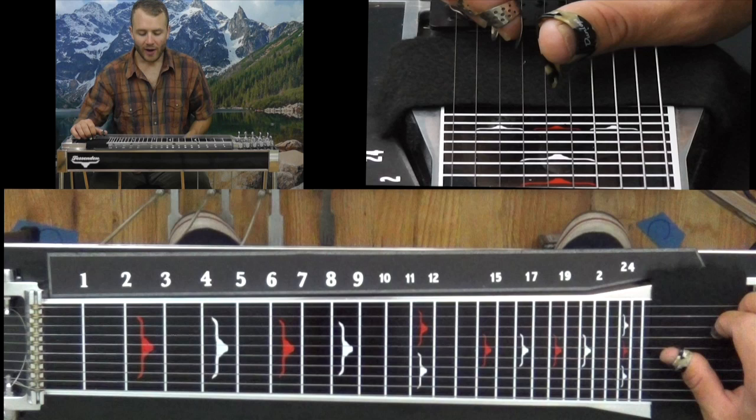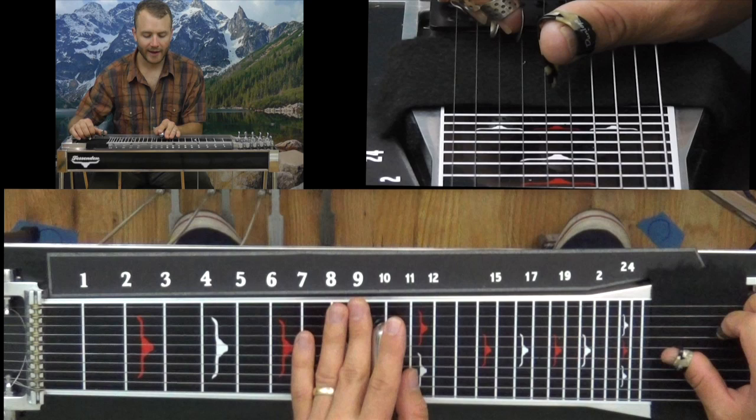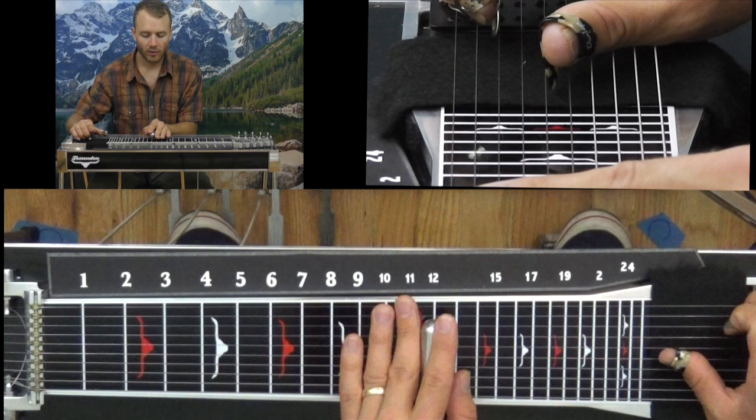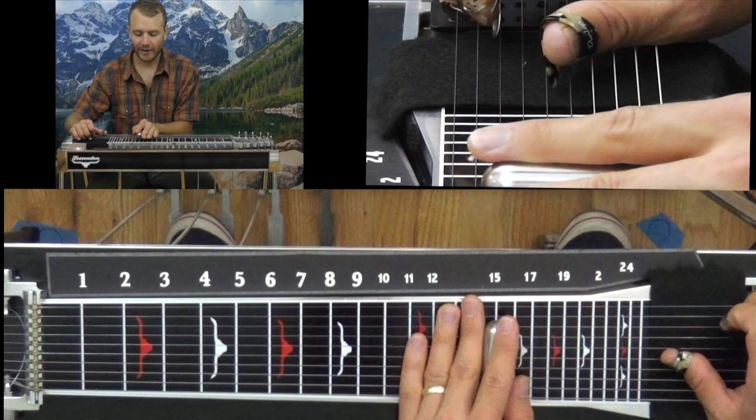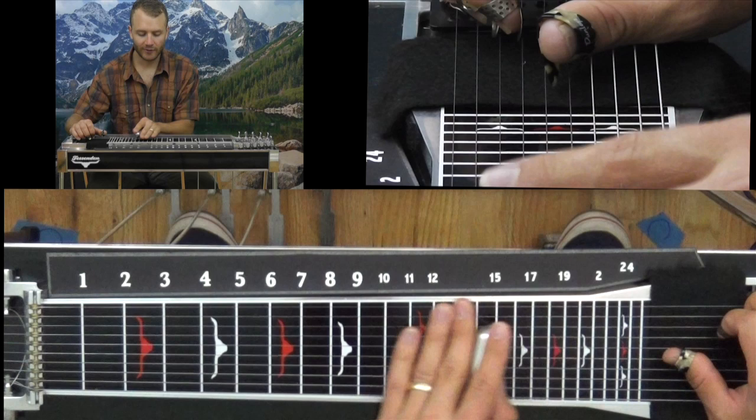Now I have this chromatic lick where I'm walking up from fret 10. I put in my A pedal, string 4, slide up to 12 — A pedal's down. Slide up to 15, then 16, then 17. Once I hit 15, my left knee lever left and my A pedal are down, and I'm just walking chromatically up to 17.